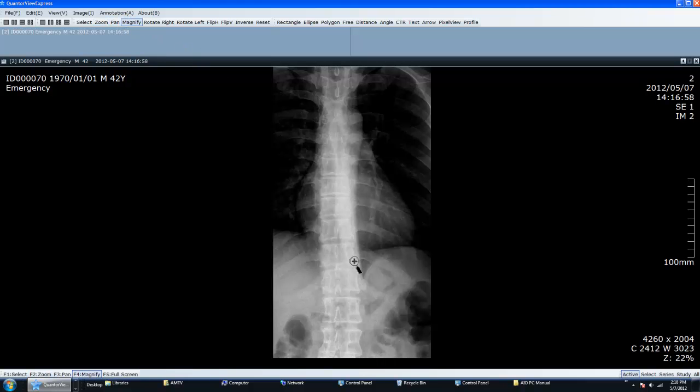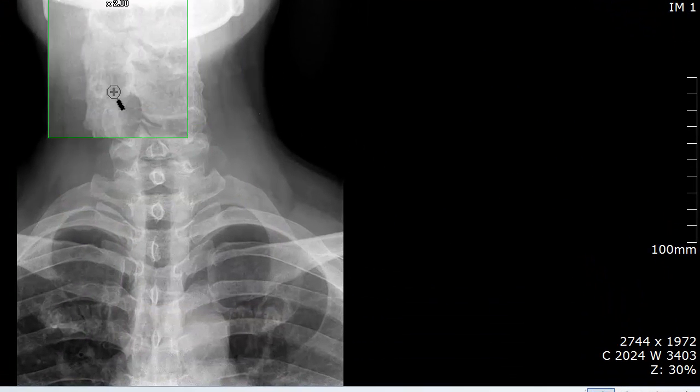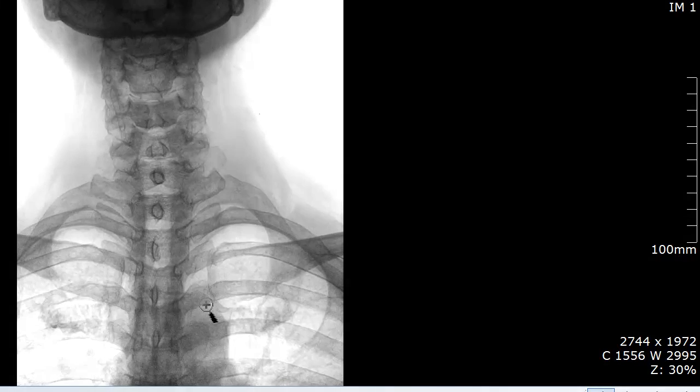You will also find the magnify tool, which is used like a magnifying glass to zoom in on a specific area. The inverse tool is used to change the lights to dark and the darks to light.